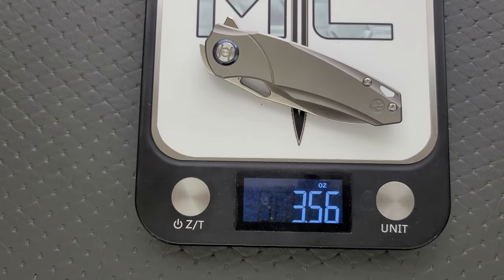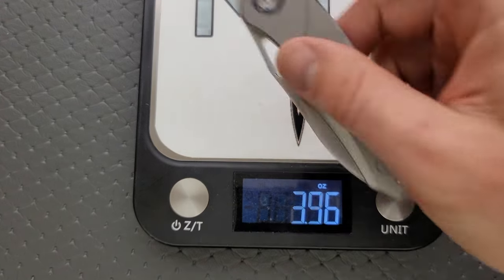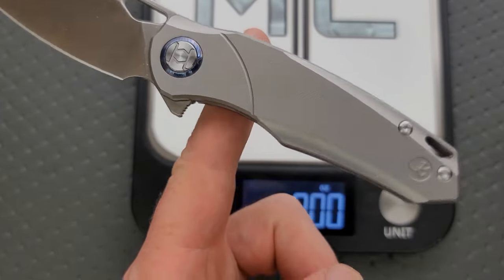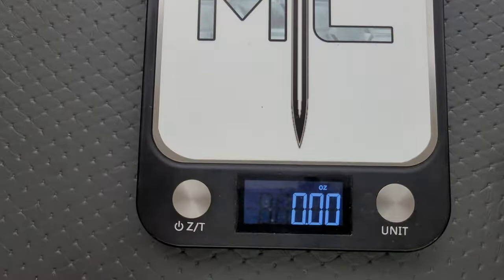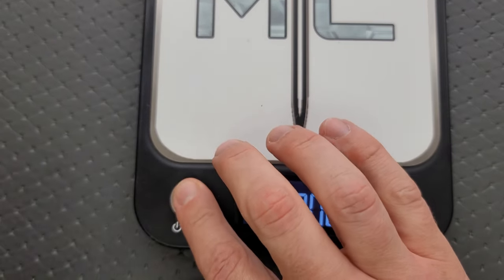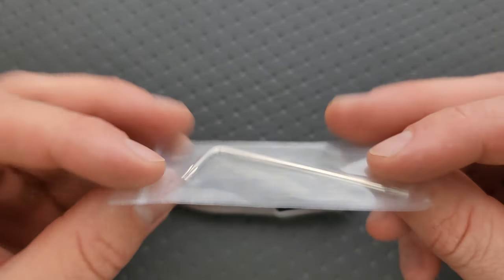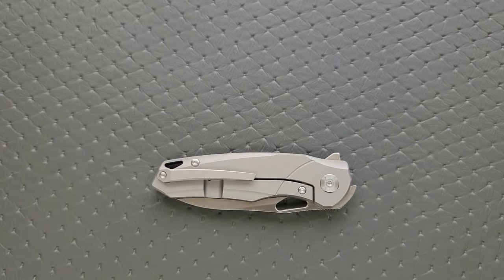Coming in at 3.56 ounces, which is honestly pretty good considering we're looking at a full titanium knife. The balance is right where you're going to put your index finger, so it feels pretty good — I cannot complain. Should also mention that this knife actually comes with the tool required for disassembly, which is really cool. I appreciate that.